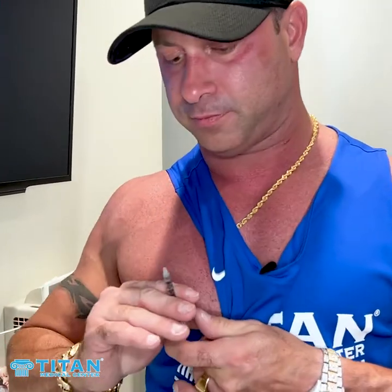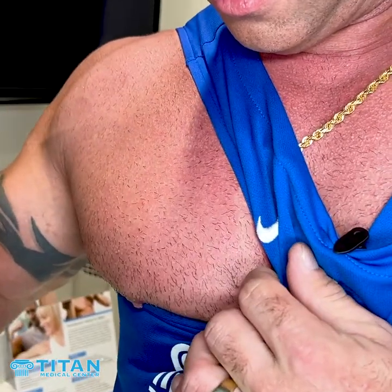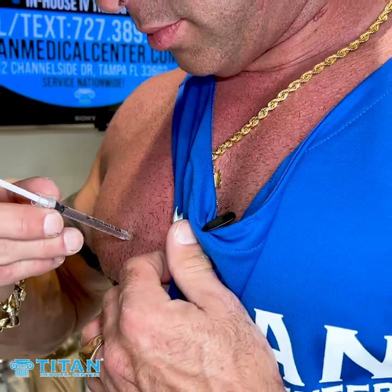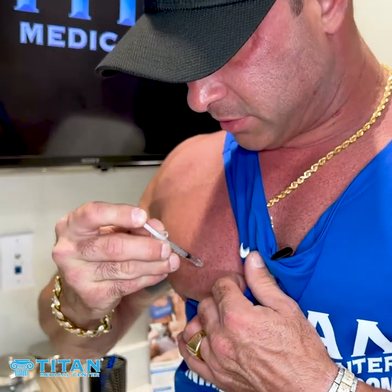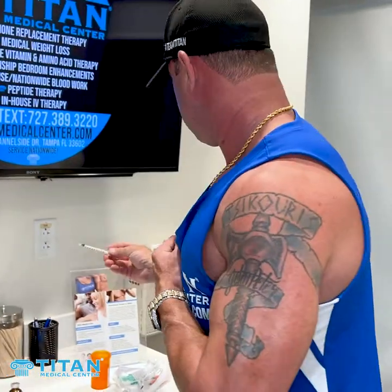Decapping this one. And we're going to go right in — straight in. It goes right in, it's real smooth. These are very little needles. Done.